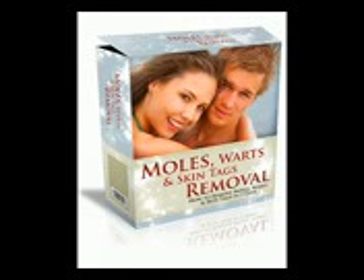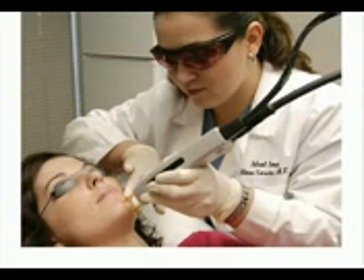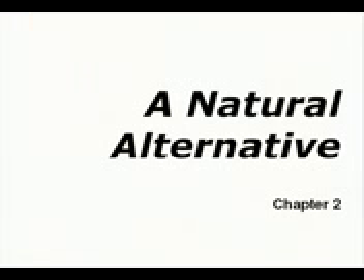You don't have to be frightened about having your moles or warts removed because what he's about to present doesn't involve laser surgery. It involves just some natural products available mostly from your kitchen cupboard. So you won't be left with skin damage or scarring as a result of a surgeon probing into your face, your fingers, your hands, your feet. You won't feel the painful effects of surgery.